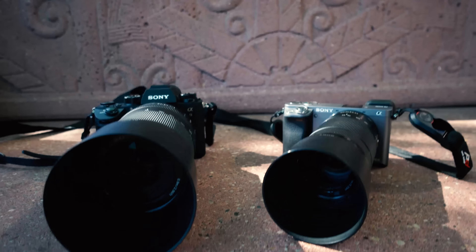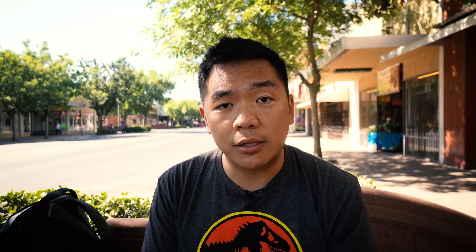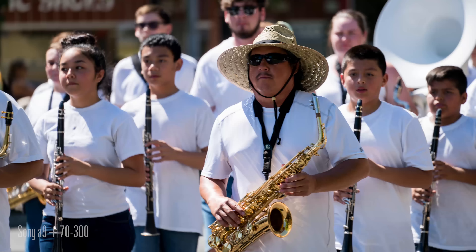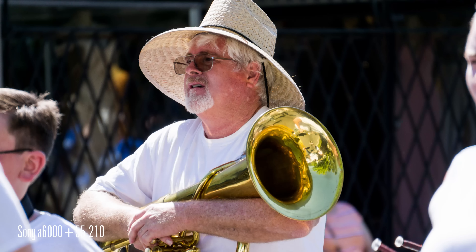On the other hand, I have the a9, and I went ahead and brought the 70-300 G series lens from Sony. I don't yet have the Sony 100-to-400 G Master, but I think this is a really good pairing. It's a full-frame lens, and the 55-210 and the 70-300 with their respective cameras and crop sensors will give us roughly the same equivalent focal distance. So what I'll try and do today is switch and jump between these two cameras as we test them out and see how well they do.